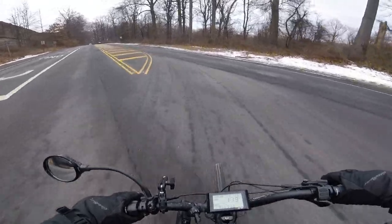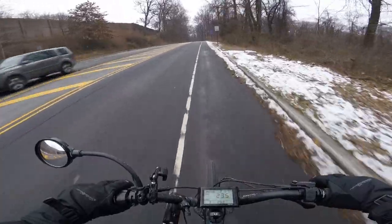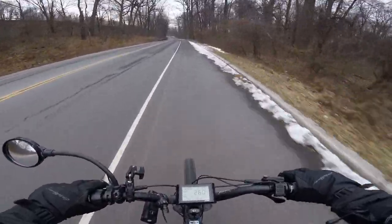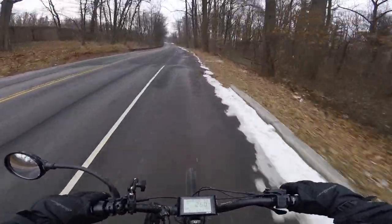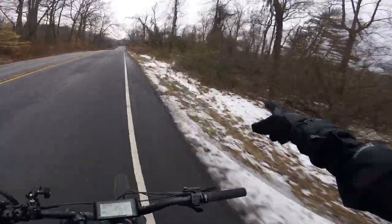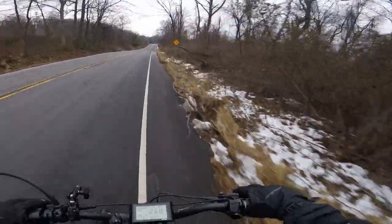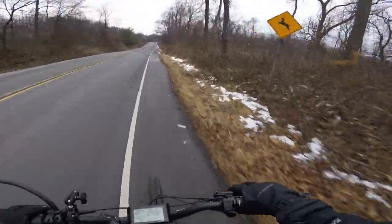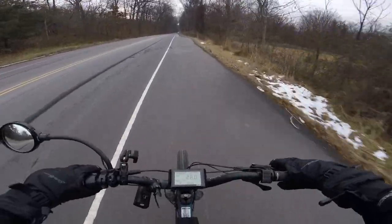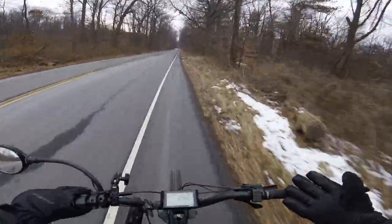I tried to do some off-roading with him, but let's be honest, the Onyx is not great at off-roading and he wasn't really a fan of it. But my second friend picked up an Aerial Ryder X-Class, which has four-inch wide knobby fat tires, and he actually really enjoyed doing off-roading with me. There's even a trail right beside me, and I'm telling you guys, if you've never done it, taking a high-powered e-bike or even just a regular motocross bike on trails, it's super fun.